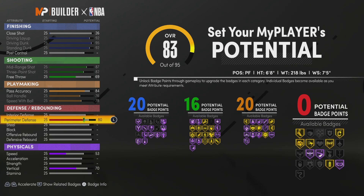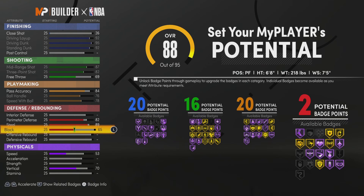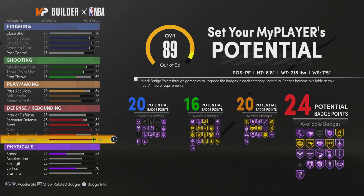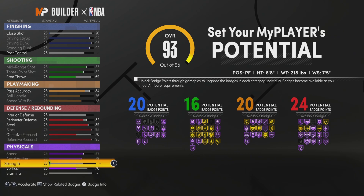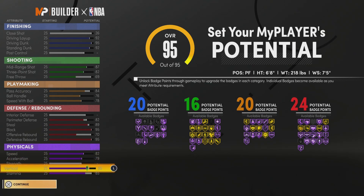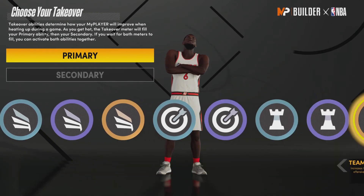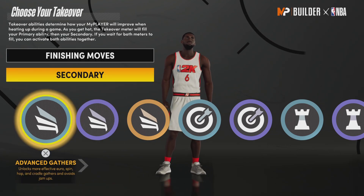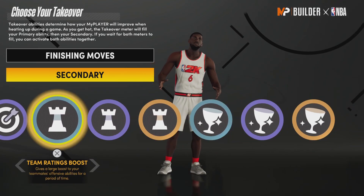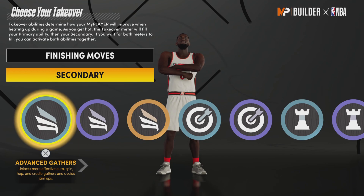For defense: put perimeter defense up to 82, steal up to 89, block up to 95, and max out defensive rebound — that gets 24 defensive badges. For physicals: max out speed, max out acceleration, stamina up to 85, vertical up to 85. You have no strength but strength doesn't matter in 2K. For takeovers: finishing moves first, because LeBron was dunking on everybody in Miami. For the second takeover, you can take playmaking, shooting, or another finishing — I'm going with easy blow-bys.